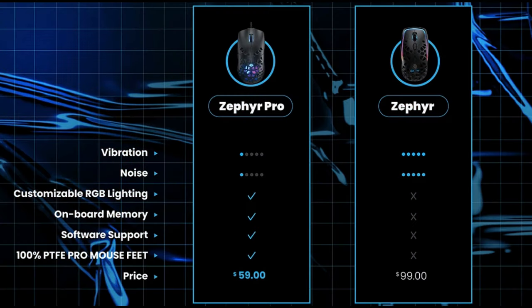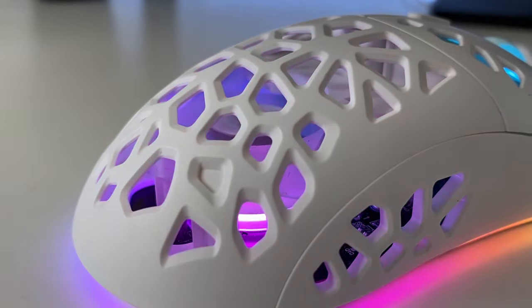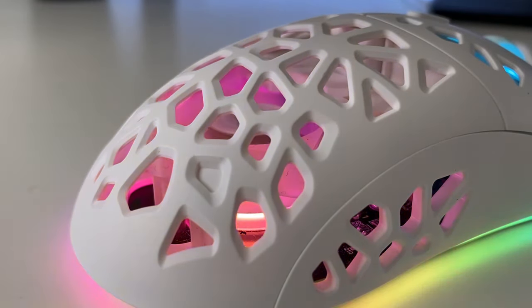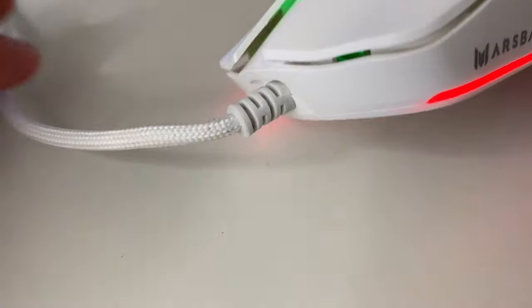On their website, they claim to have enhanced the fan over the previous edition. I haven't tested that version, so I can't say how different it is. The Pro's fan, on the other hand, is extremely quiet. The mouse is only minimally vibrated, so it won't get you distracted from gaming. The paracord is a decent, soft, elastic cable.